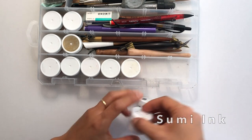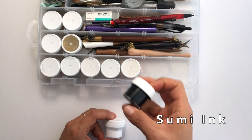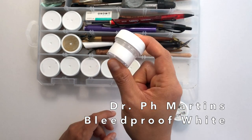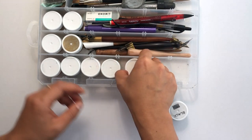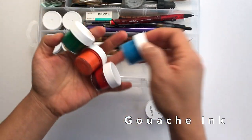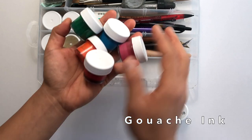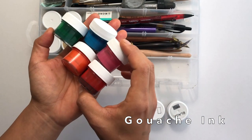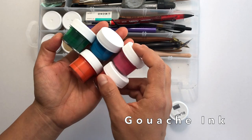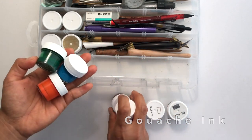My favorite black ink is black Sumi ink — I use it for professional projects and for practice. My favorite white is Dr. Ph. Martin's Bleed Proof White, which I use for all professional projects as well. The rest of these are colorful inks that I've mixed. These are all inks I've mixed out of gouache — tubes of gouache plus water — and they create really vibrant colors. You can control the thickness, and I have an entire separate video on how to make ink out of gouache.